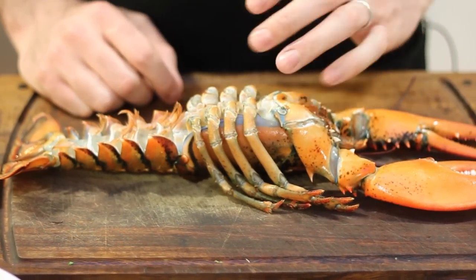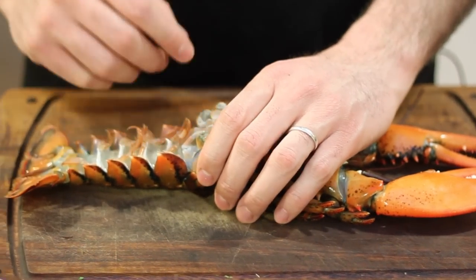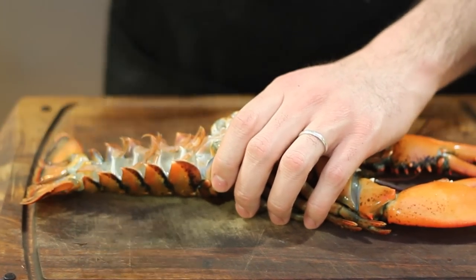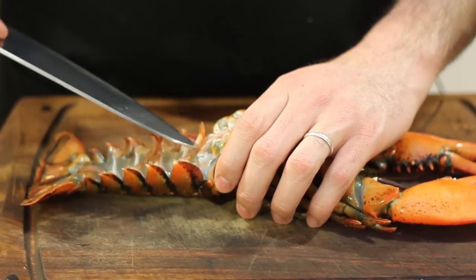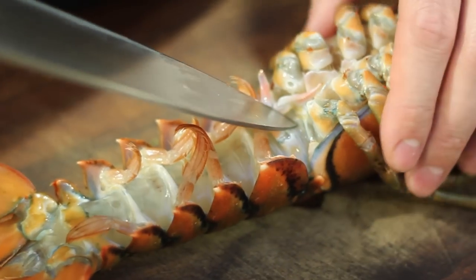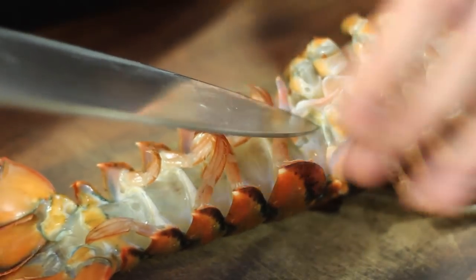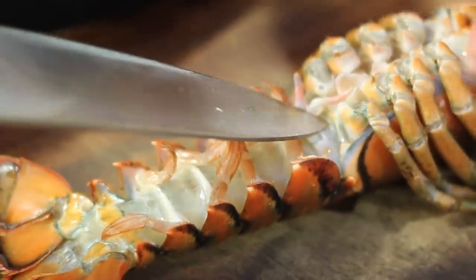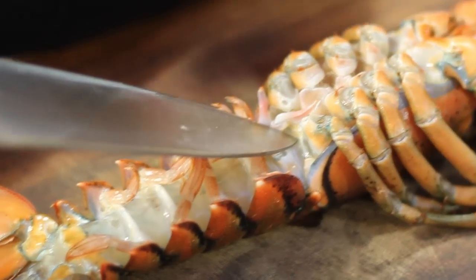The first thing you want to do is hold the lobster by the legs, covering over the head. Next, take your chef's knife and find the joint right here where the tail meets the body. You can follow the line here. You're going to insert the knife and thrust up towards the head. What this is going to do is sever the lobster's nervous system and kill it instantly.